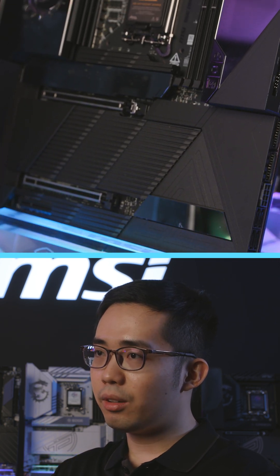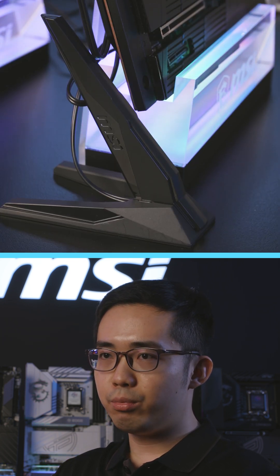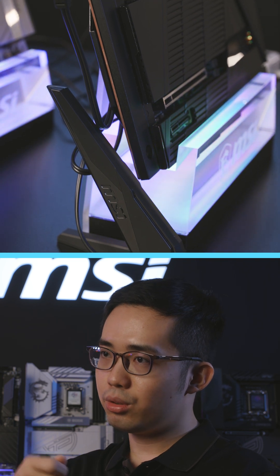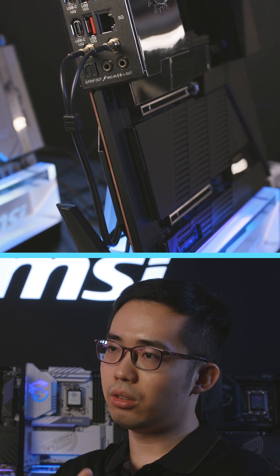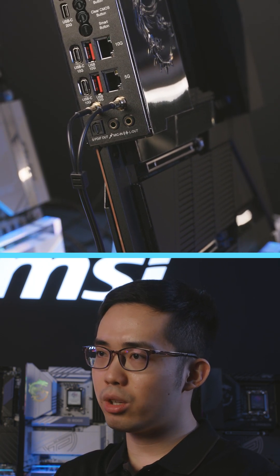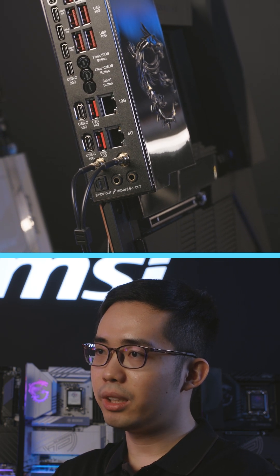The last EZDIY feature is our EZ Antenna. With previous generations, you had to screw in the antenna to lock it in place. But with the new EZ Antenna, it's just one simple press and it locks in place. We're just trying to streamline the installation as much as possible for users.